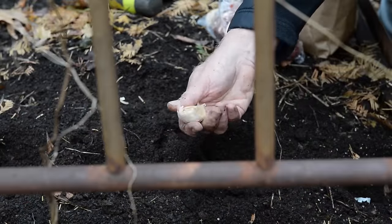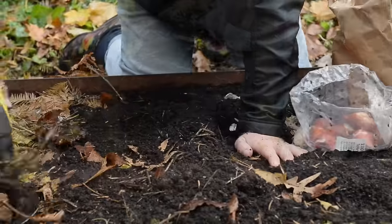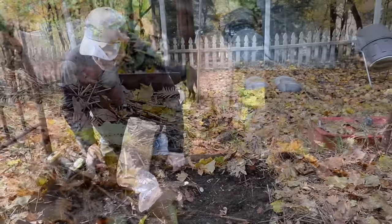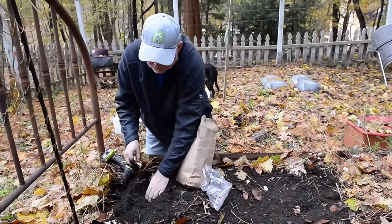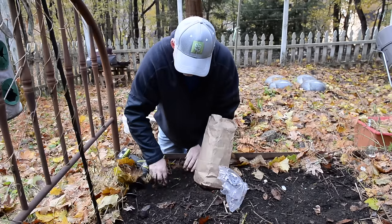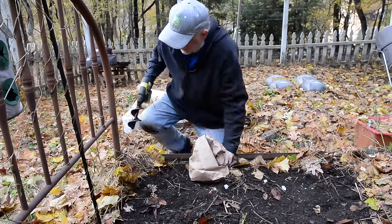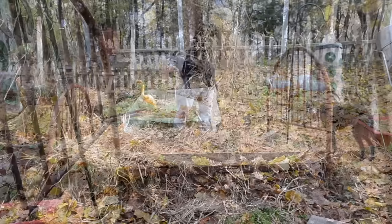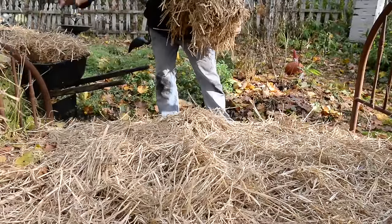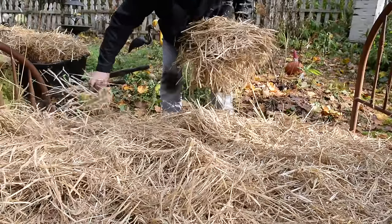Look at the size of this one — bigger clove means a bigger bulb. All right, we got a lot of this stuff planted. Now next up we're gonna put a little bit of straw on this bed to mulch it. We're putting down maybe four or six inches and it'll mat down over the winter, but it just acts as a blanket for the bulbs underneath. Not that they need it today, but the cold's coming.